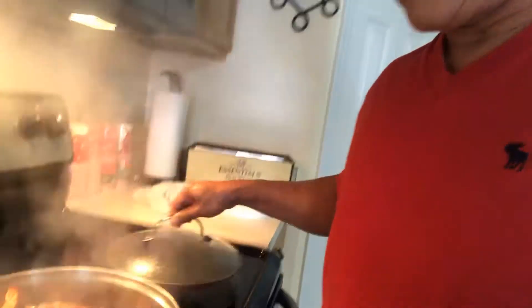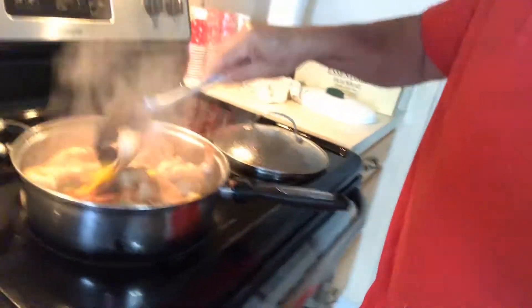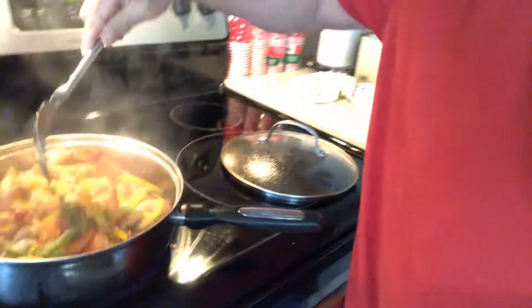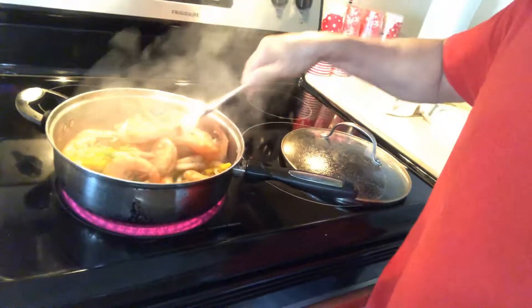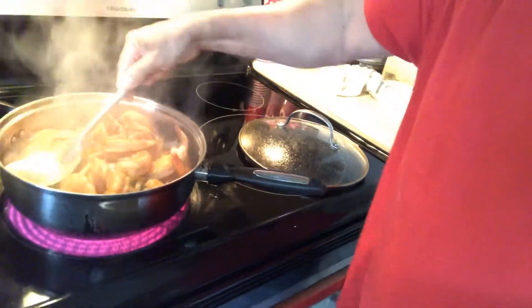Okay guys, now we're going to check the butter garlic shrimp. Smells good! See that? It's looking great!